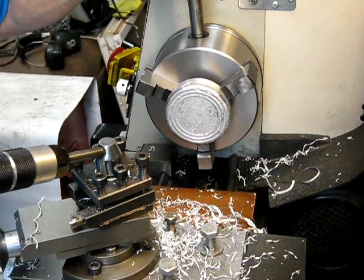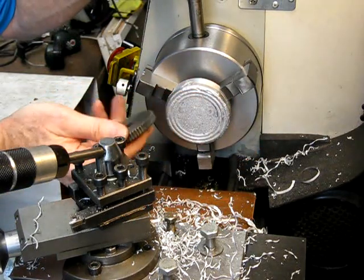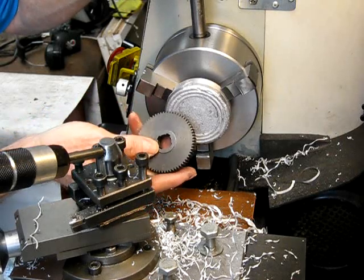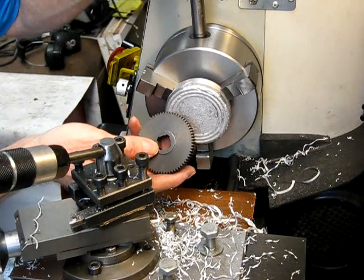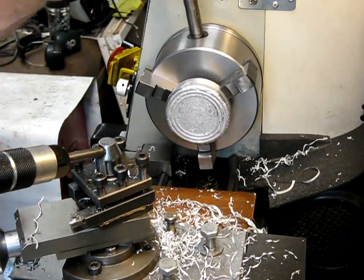Once you've done that, you'll finish up with a blank which will be the same dimensions as that. Then you basically center for it and broach it if you need to, put it on your gear cutter and cut your gear. So there you go — all done, simple as that.